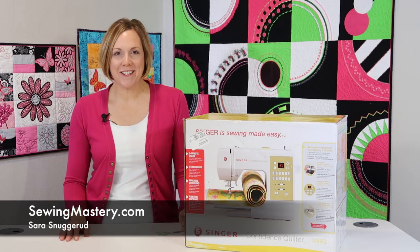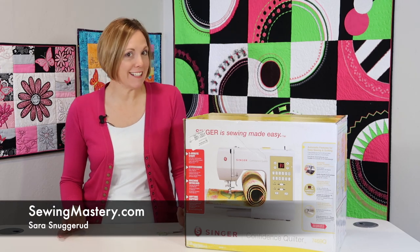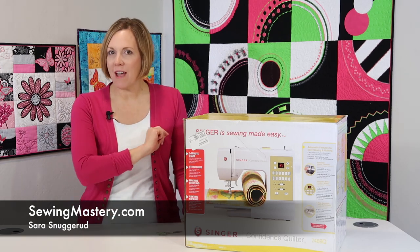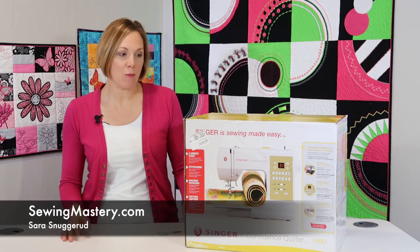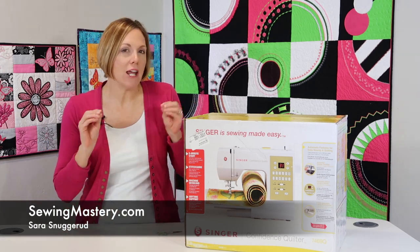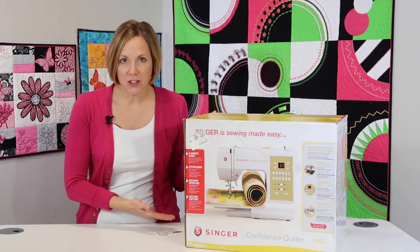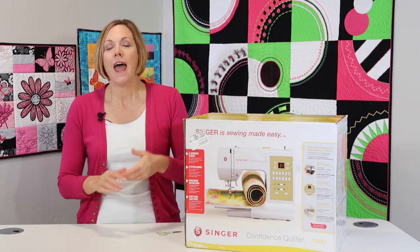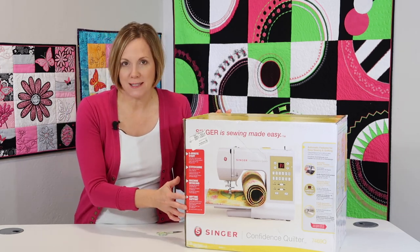I'm about to open a brand new Singer Confidence Quilter model 7469Q and start doing over 25 videos on this machine. Hi, I'm Sarah from SewingMastery.com where that's what we do. We open a sewing machine and then do a short video on every page of the manual. So whether you are thinking of purchasing this machine, you can check out what it all includes, how to use it, all the great tutorials and steps that are part of this machine.